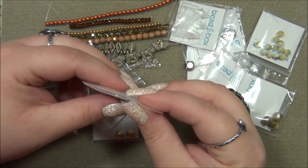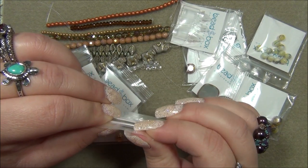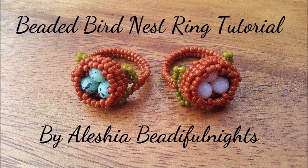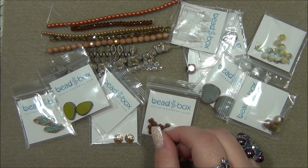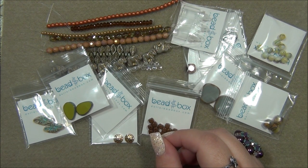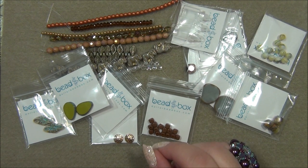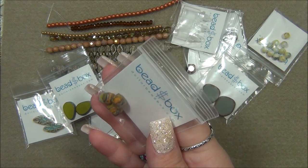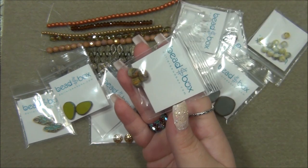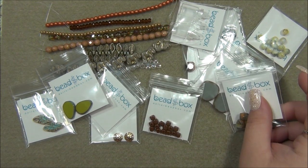Years back I made a seed bead beaded bird nest ring — I'll find that and put it up now. When I went to make that ring, I could not find opaque brown to save my life. I made multiple purchases trying to find the perfect brown and spent a lot of money, but I ended up doing it. These squares are gorgeous — I've gotten these before in an amazing pattern but a different color. I made a ring with these.